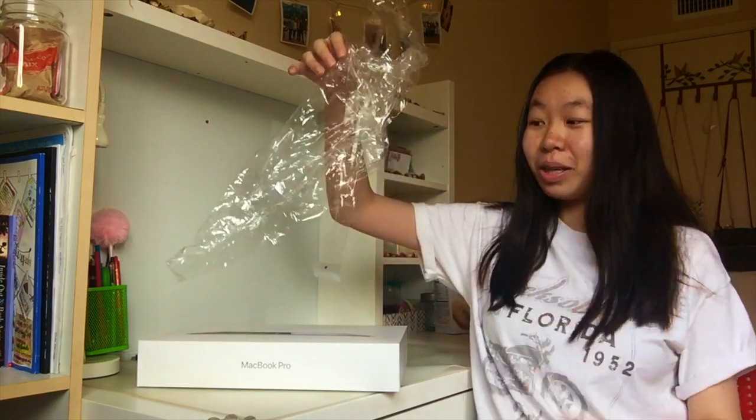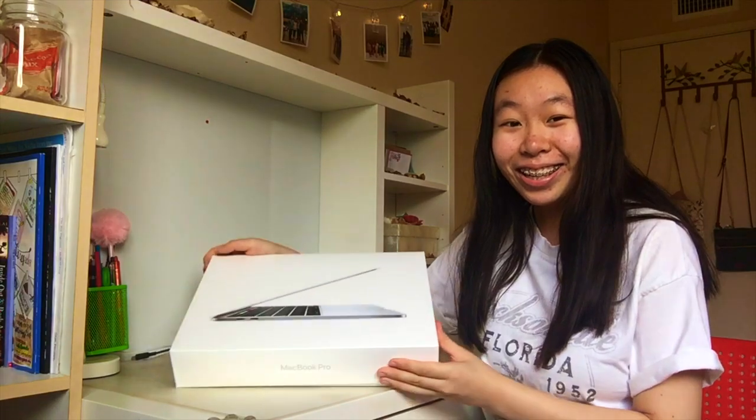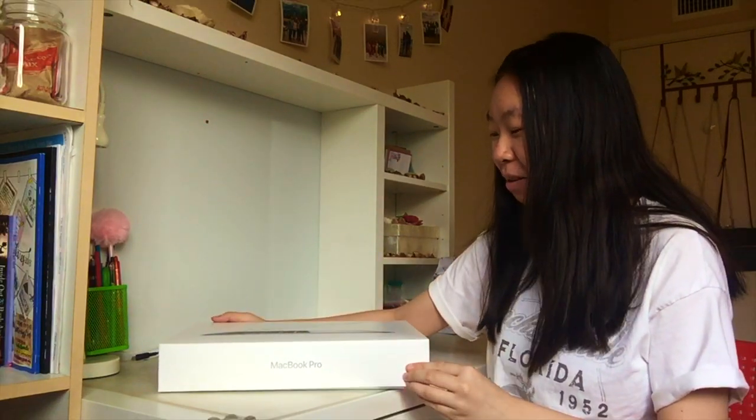Now that we got the plastic thing off, here it is. I don't even know how to feel right now — this is crazy. Okay, let's unbox this.